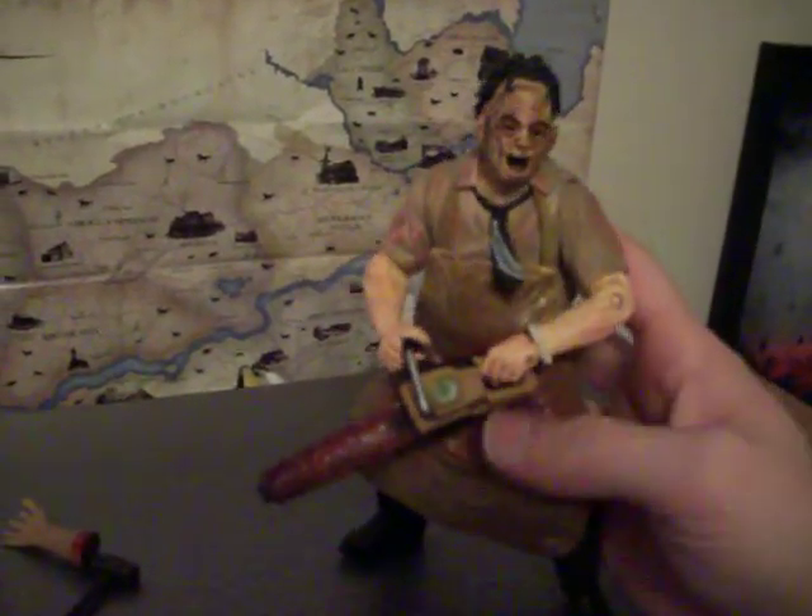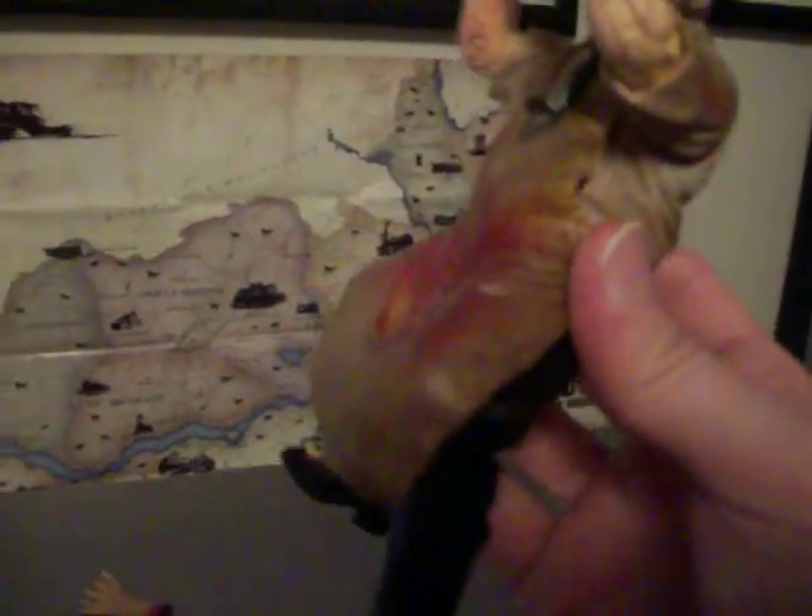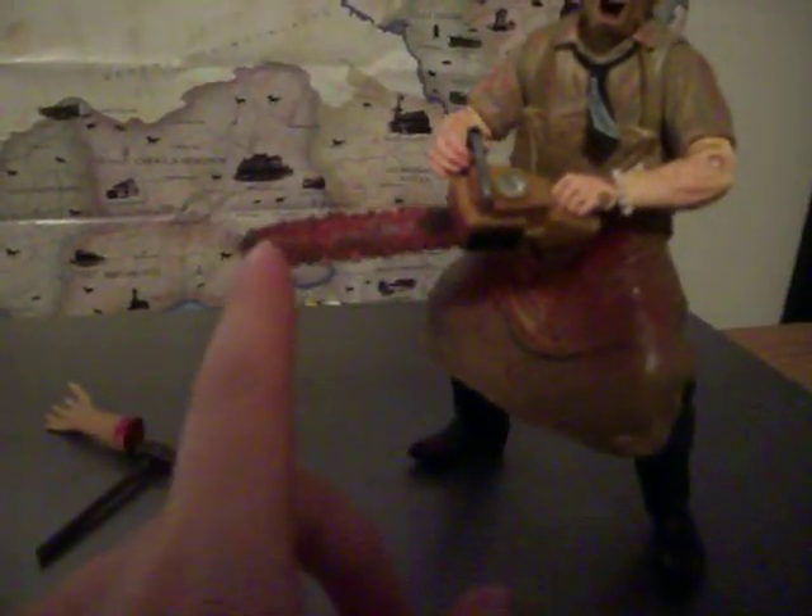He did not come with all this blood — that's the only thing that made me kind of sad when I got him. He didn't have a lot of blood on him at all. Like, none of these Cinema of Fear figures really have a lot of blood on them, besides one Jason I got — Jason Goes to Hell — he had quite a bit on him. So I like to put my own blood on him and detail him up. I painted a lot of extra stuff on there.